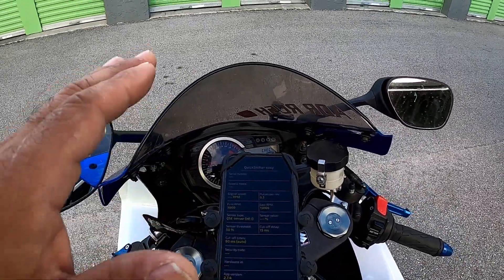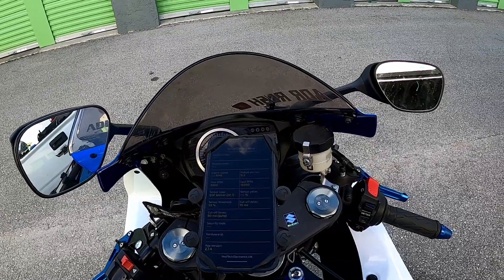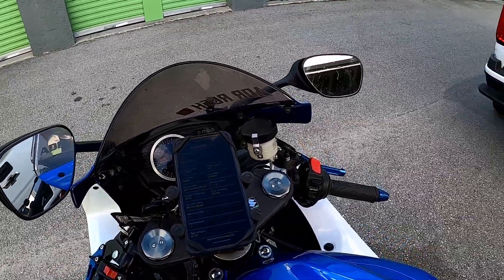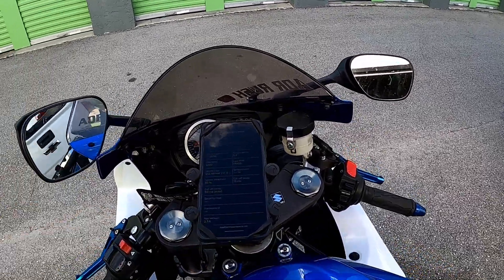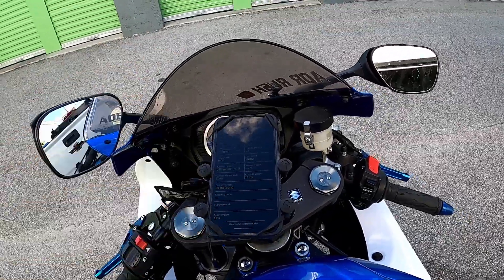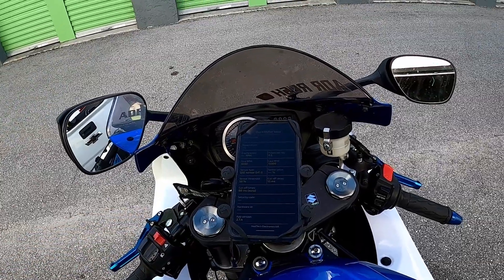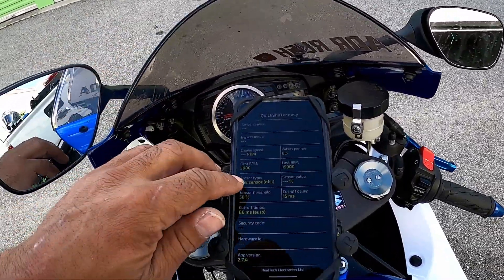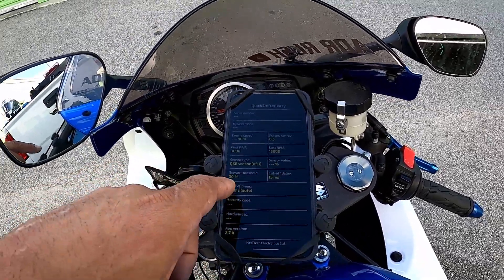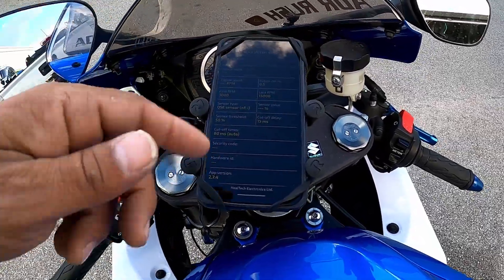I tried the 16,500 and it was okay, but I still felt restricted. Remember, all this is a daisy chain and it goes through the whole electrical system in order for you to shift. I'm going to go and show you guys how to set this up. As you see here, there's sensor type, sensor value, sensor threshold, cutoff delay, cutoff time, and security code.